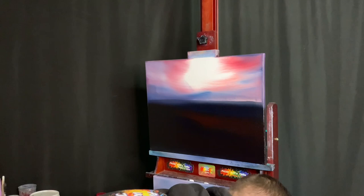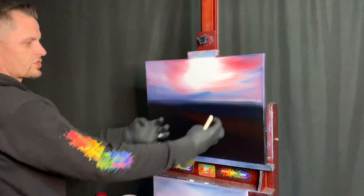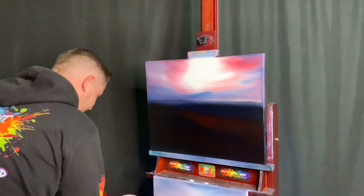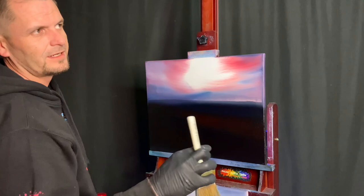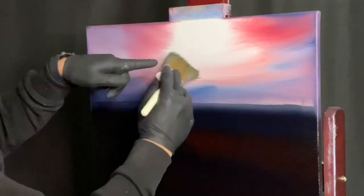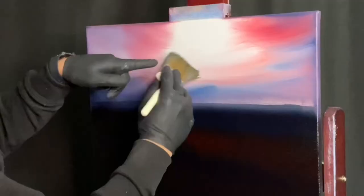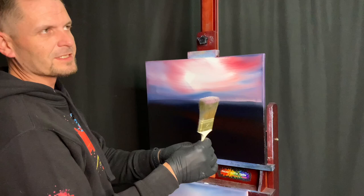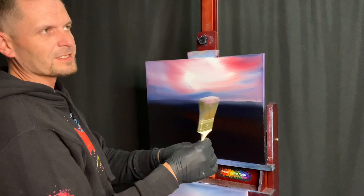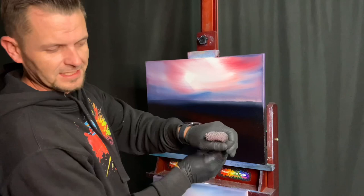It's gonna be amazing. Send it to your grandma, send it to your friends, send it to your grandkids. We're gonna take a nice clean two-inch brush, come up here into the lightest area. We're taking some of that white, pulling it out, taking some of the pink and pulling it in — based on our first P. What are the three P's of paint with Josh? The first P is the amount of paint on the brush.